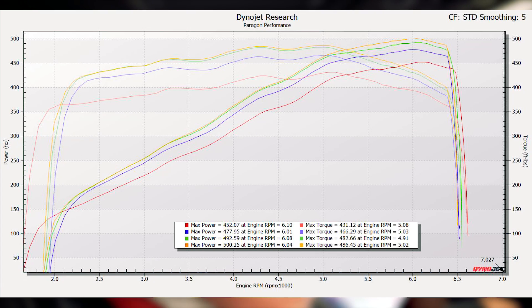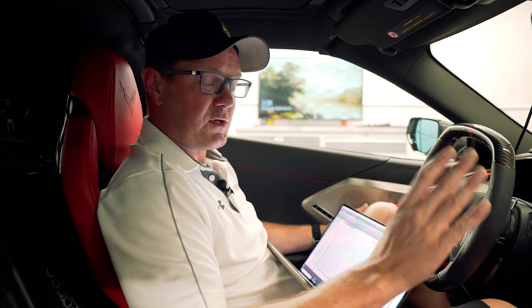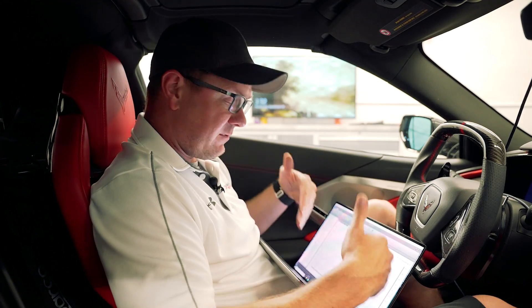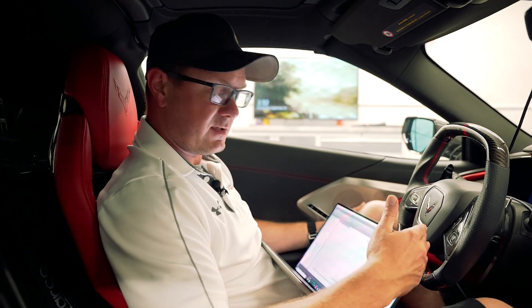Here's where we ended up. Our baseline was 452 horsepower on straight 93 octane. We put E30 in there and ended up at 477 horsepower. A little bit of ethanol goes a long way, especially with direct injection, so that jump isn't too surprising. Then we got to the E62 mark and ended up at 492. We bumped it up to E72 and found eight more horsepower there, touching 500. So one map that can go from 452 all the way up to 500 just by what fuel you put in it — pump gas, premium, full E85, or anything in between — and you'll get those different power levels seamlessly and on the fly.